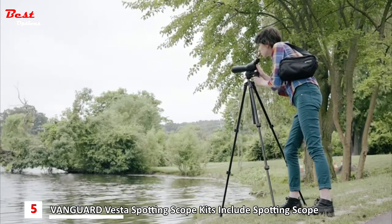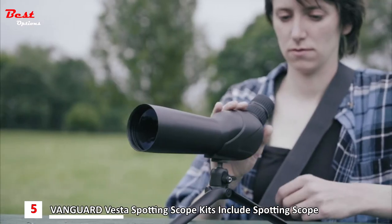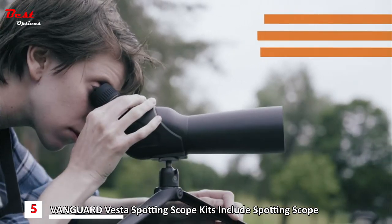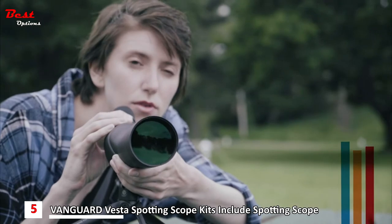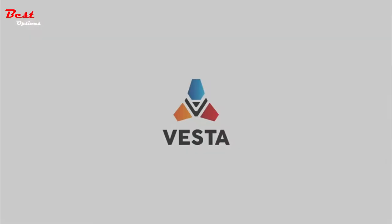Link the scopes with the Vesta SHOT bags or the Vesta tripods for the ultimate Vesta experience. Beginner birdwatchers and nature enthusiasts can now get to know Vanguard's level of quality up close without spending your life savings. Simply put, the Vesta collection will enhance your growing passion for the outdoors. Get started with Vesta by Vanguard.